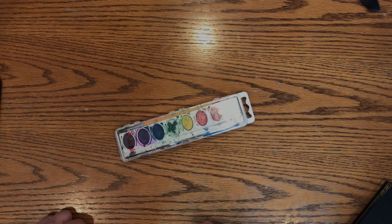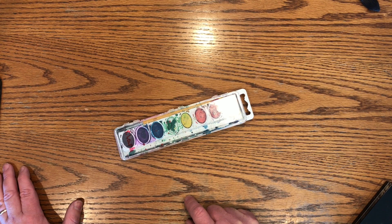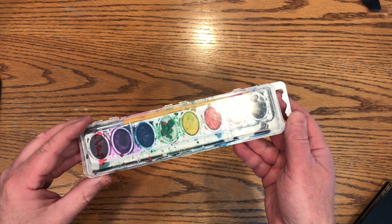Hello and welcome back. I've been asked a few times in the comments of my previous videos what colors I use when I do my paintings, and I thought I would show you today my palette and the colors that I use to answer your questions.